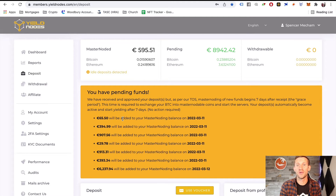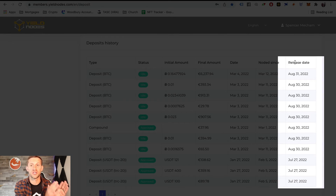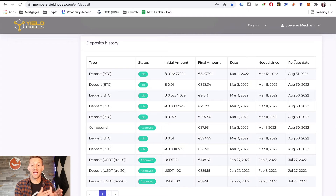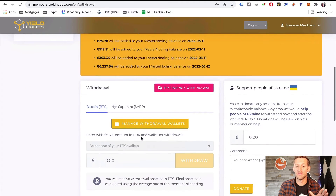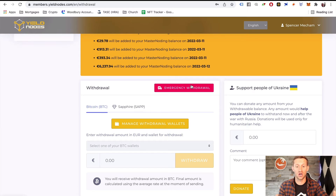Let's talk about how this works because people always have questions. That initial deposit has a six-month release date — you're guaranteeing them that money for nodes for six months. After six months you can withdraw the initial money. During those six months, you can withdraw all the earnings, but not your initial funds. They do have an emergency withdrawal option with a 25% fee, because they have to remove your funds from the projects they invested in. Honestly, that's a feature — other node projects don't offer this option at all.